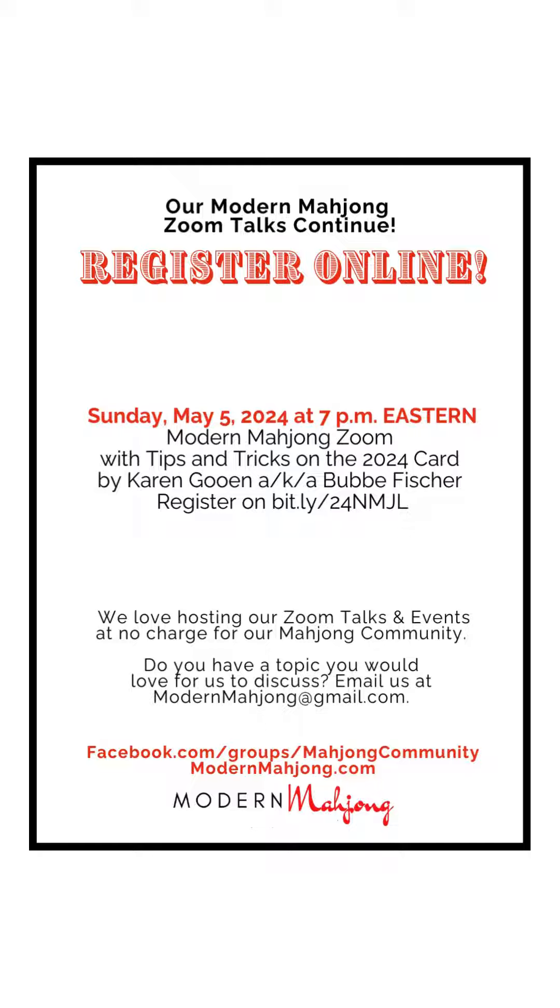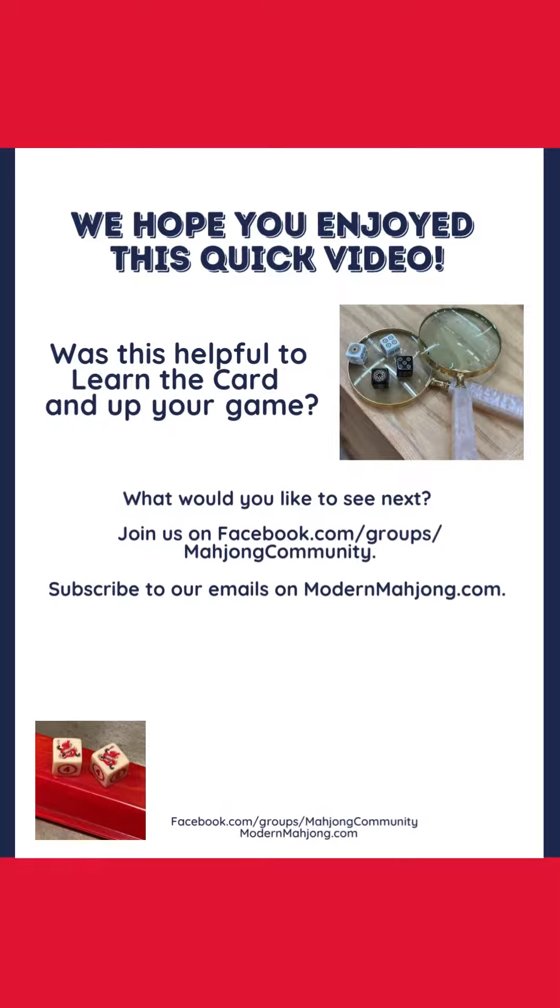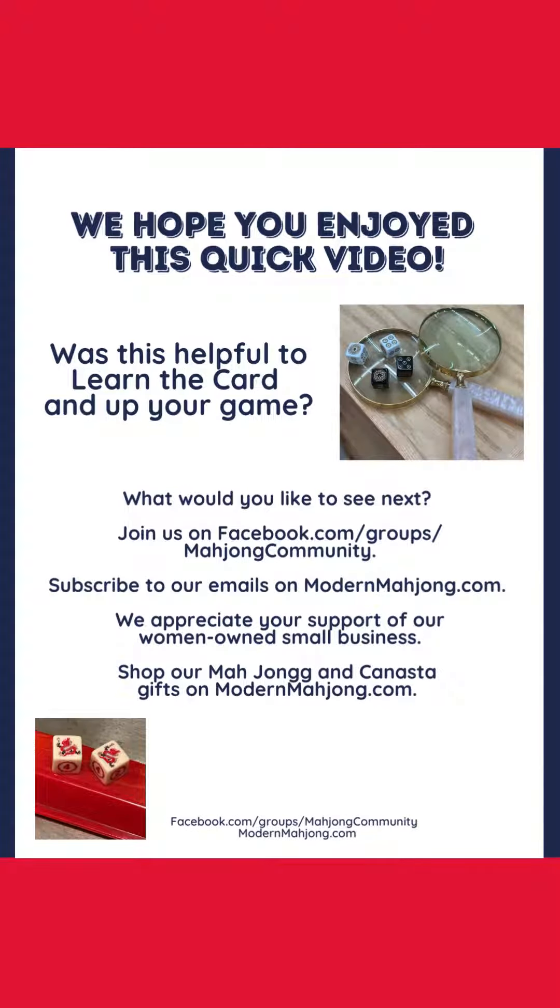Our next upcoming Zoom is May 5th. Karen Gouin, otherwise known as Bubbie Fisher, will be sharing her tips and tricks for the 2024 card. You can register at bit.ly/24NMJL, all capitals. We hope you enjoyed this quick video — is it helpful to learn the card and up your game? What would you like to see next?